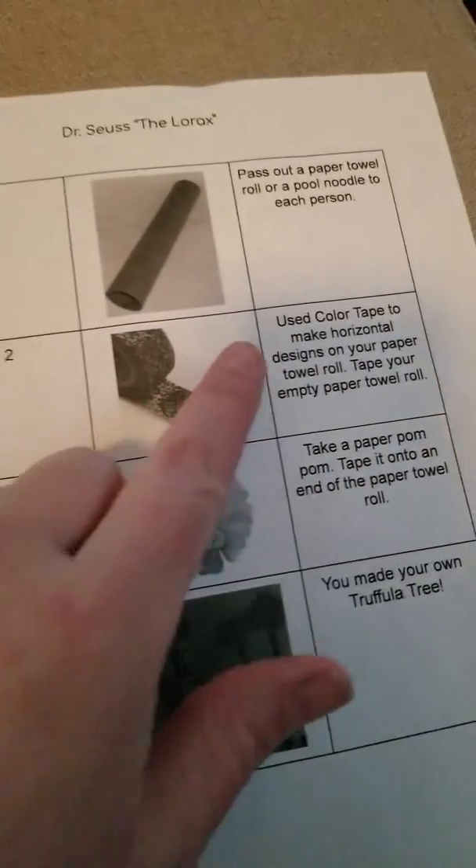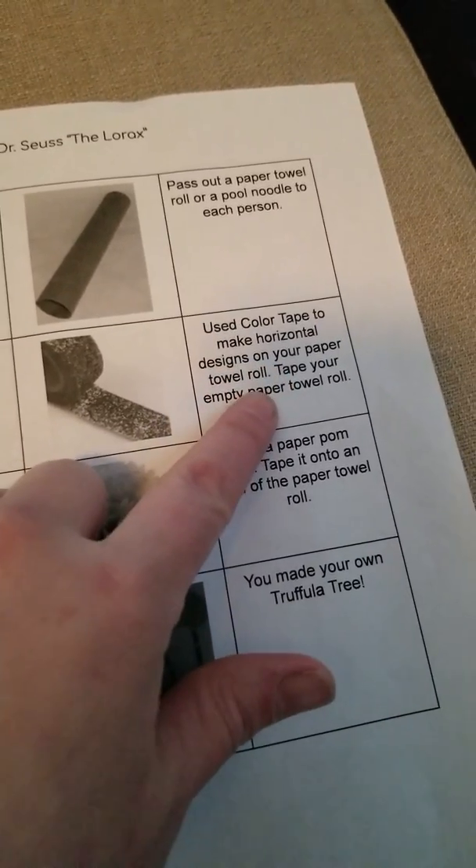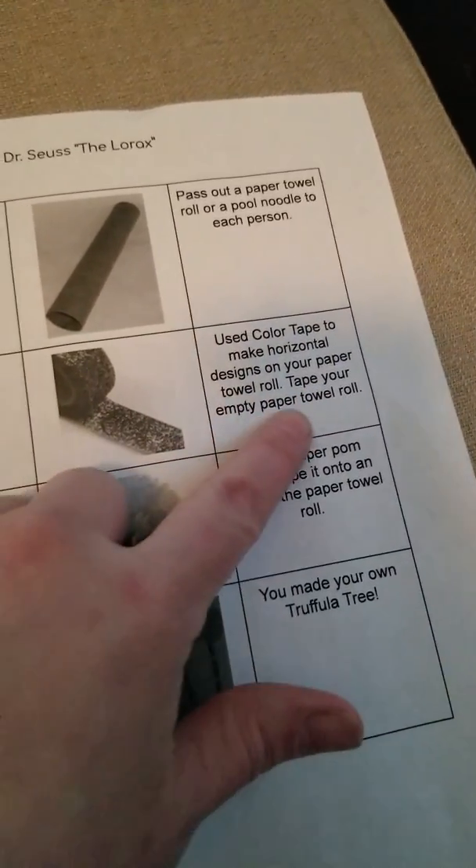Step two: use colored tape to make horizontal designs on your paper towel roll. Tape your empty paper towel roll.